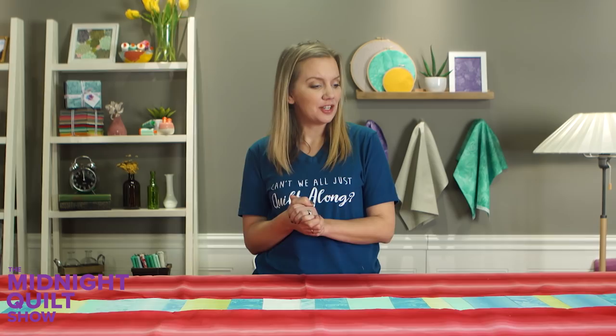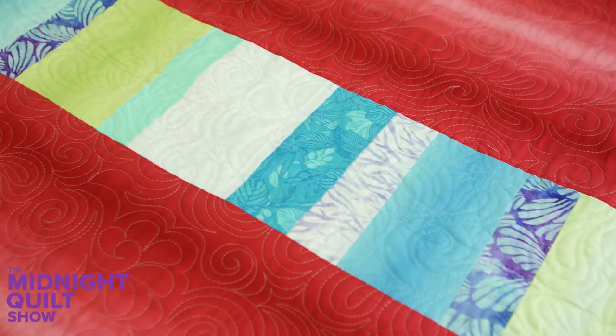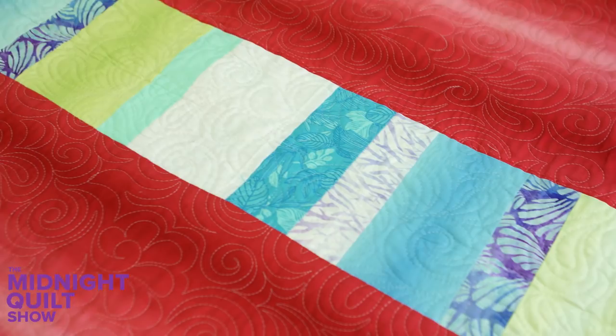Should be easy enough. And there's a pieced back that's almost as pretty as the front. If you want more ideas for piecing your quilt backs, check out Creative Quilt Backs Class with Elizabeth Hartman — the details are below.